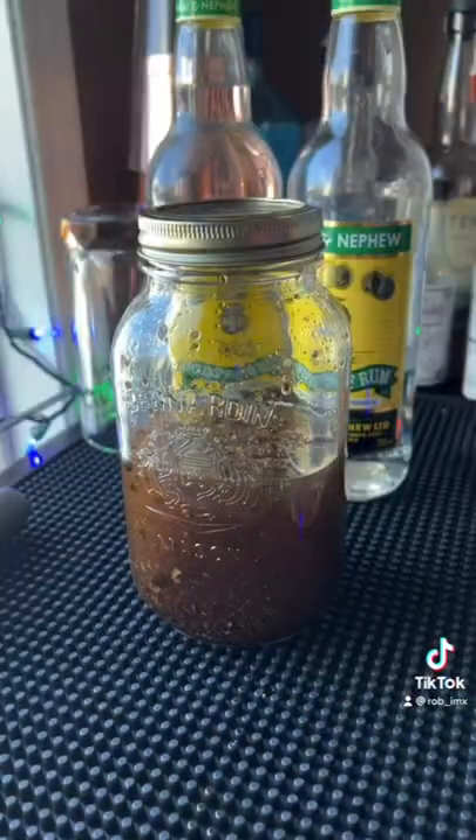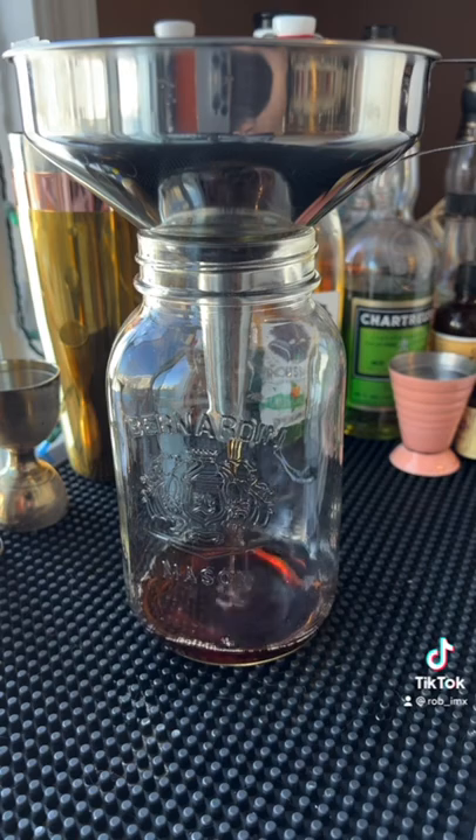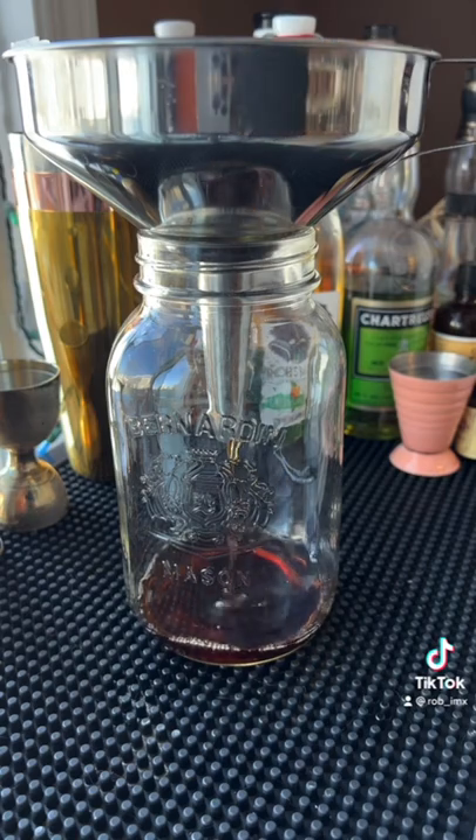After that, we're going to infuse for 12 days, but on day 5 we want to crack in a cinnamon stick. After that, we're going to filter it through a coffee filter.